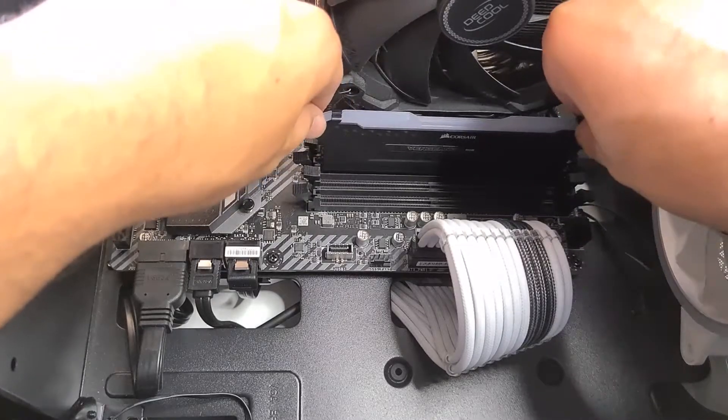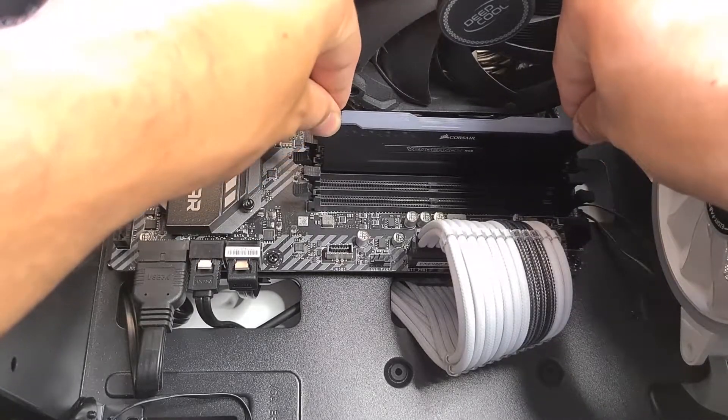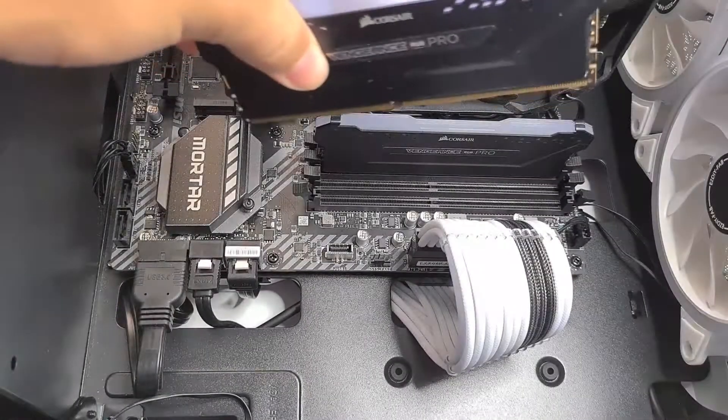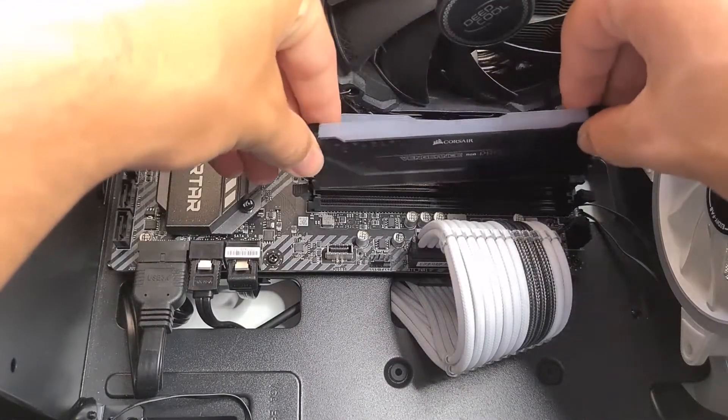Push it down carefully with a little pressure until you hear the snap from both sides. Sometimes they snap together, sometimes they don't.